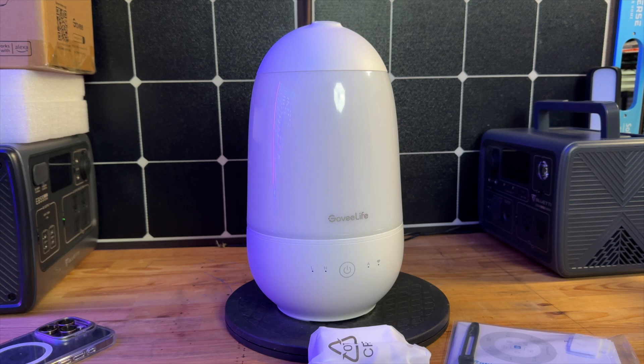Hey guys, it's your buddy Rom. Today we're going to take a look at another offering from Govi Life. This is the Smart Mini Humidifier for baby rooms.